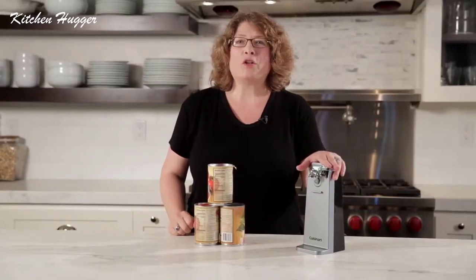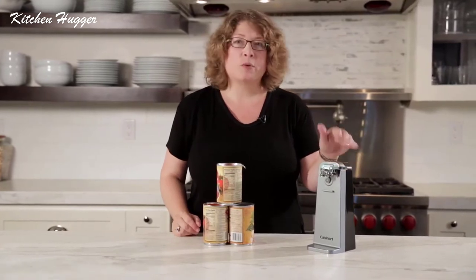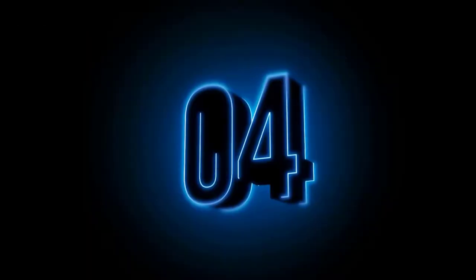A can opener is an essential item for your kitchen. It opens any size can. It stores easily because it's nice and compact, and it's very sturdy.